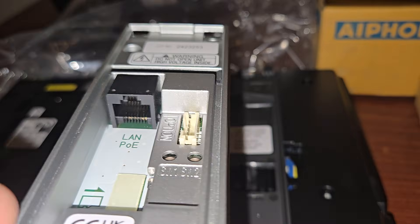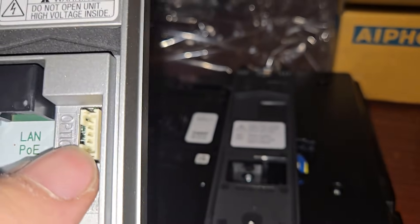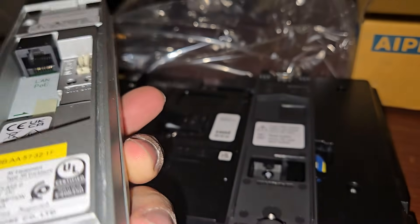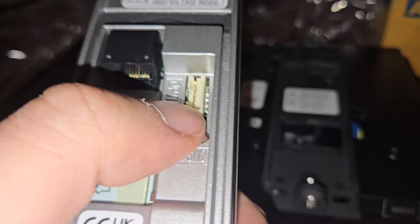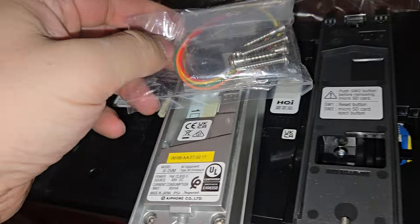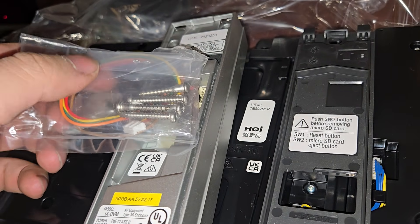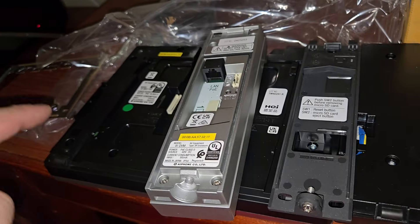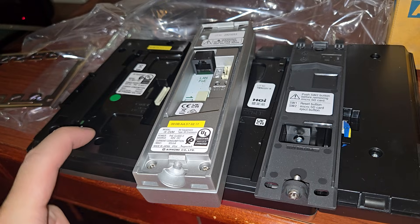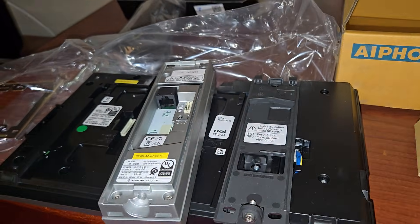Now, it's just PoE, which I like, and there's an option for a fire relay here. The way that people do this is they run PoE to here, and then they connect their wire here and connect their door strike to here. So when somebody decides to open the door, you open the door from the master station and it unlocks the door strike.